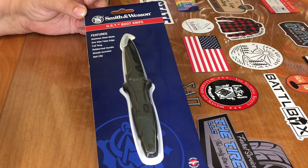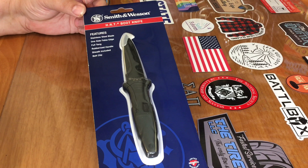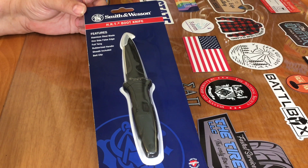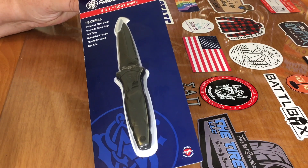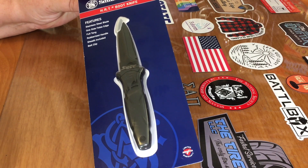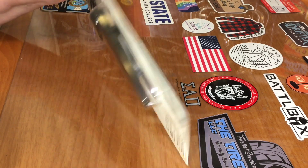The stats on this: the handle is made out of thermoplastic, the blade is about 3.38 inches long, and the overall length is about 7.13 inches long. It says it has a full tang and it is made of 7CR17 MOV high carbon stainless steel. And of course because it's from Smith & Wesson, it does have a limited lifetime warranty.